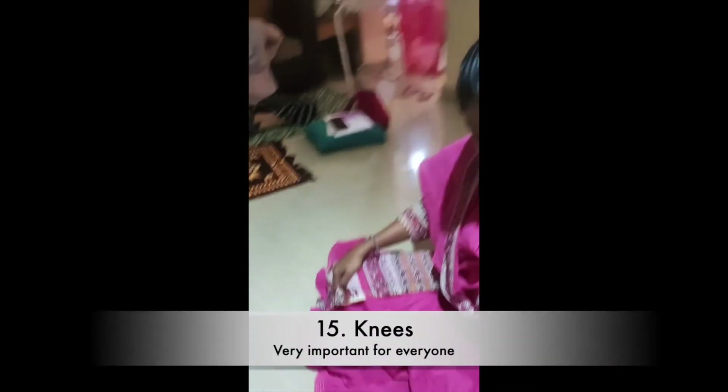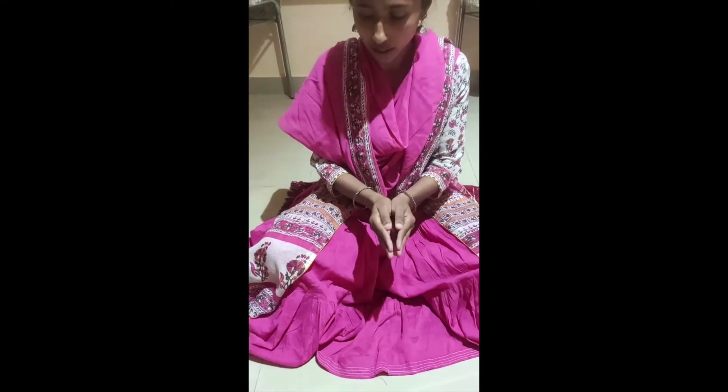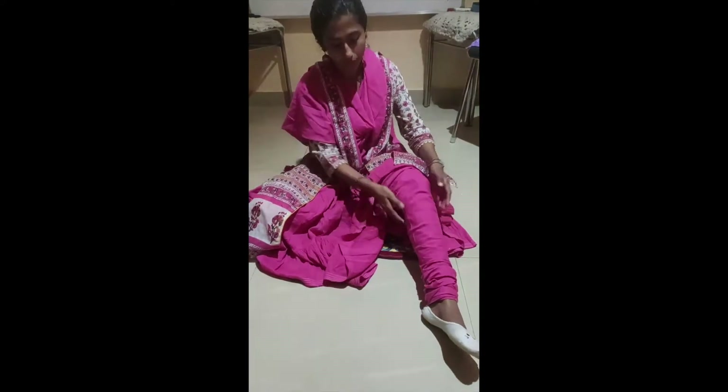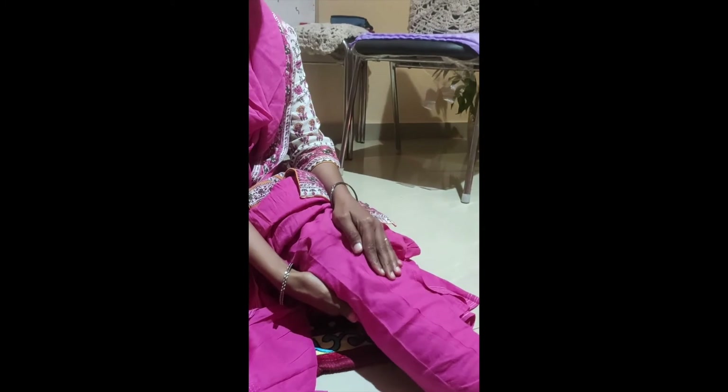Then the knees — just placing on the knees, you have to make a cup shape like this. Your hand should not be flat; it should be cupped so energy can move inside and you will feel the energy movement. Then you have to do the back of the knees as well. The back of the knee stores a lot of sad emotions, a lot of garbage and toxins. Give it a lot of attention and love. Loving your knees is really very important because they are the foundation on which you are standing.